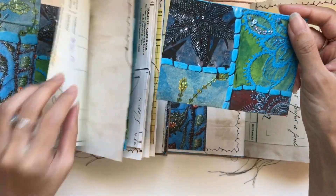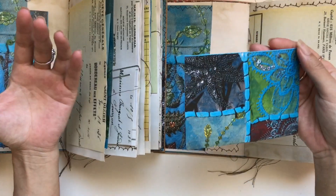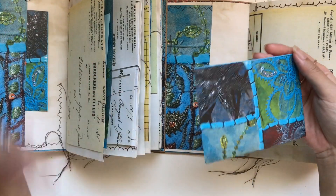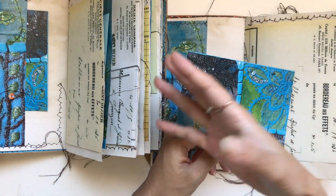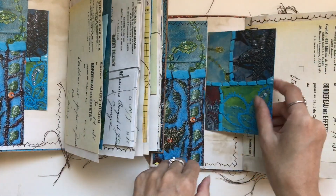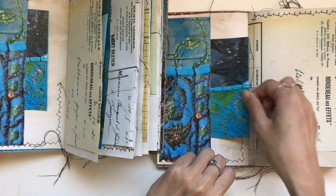The next one I've cut out I've just left as a journal card because I want to have a mix. I don't want every single thing to be a tag — you could if you want, if you love tags go ahead. But I want some tags, some journal cards. It just gives the eye something different to look at. So I'm going to put that one here.